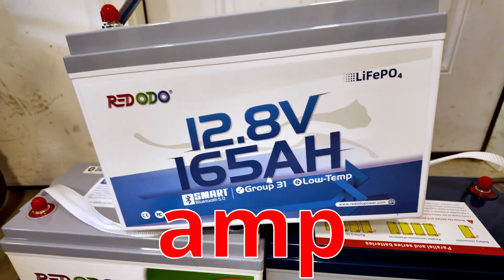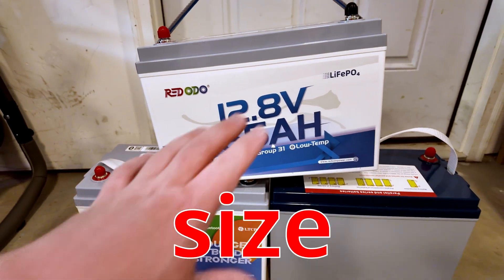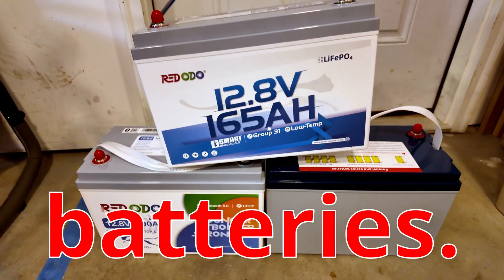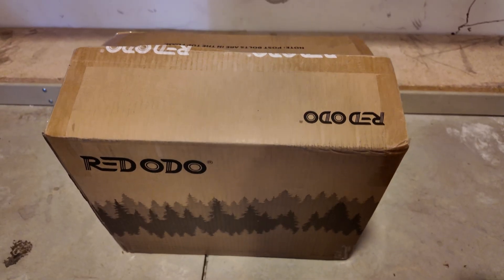Check it out guys — 165 amp hours, yet it's in the same size as one of these standard 100 amp hour batteries. This thing is epic, let me show you what it can do. All right, let's unbox this battery.